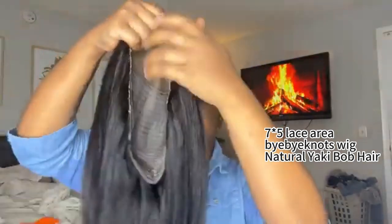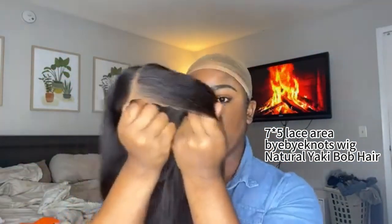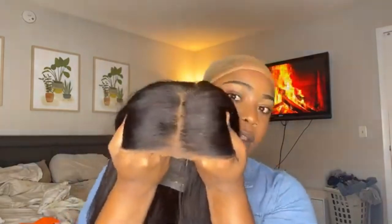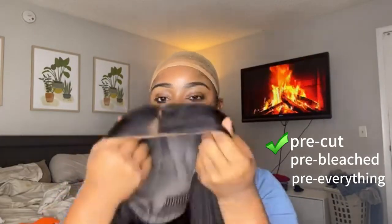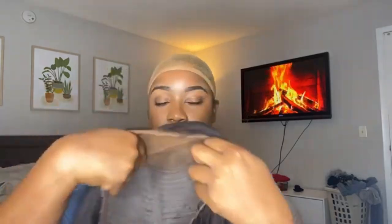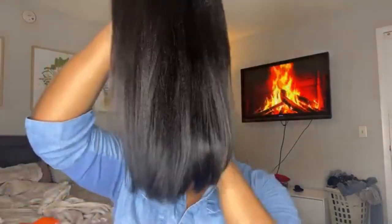This is Julia Hair's Bye Bye Knots wig — we got it in a 14-inch bob. Just look at the lace! I really appreciate that they have a part already in the wig because it just makes it so much easier. This is their Bye Bye Knots unit and it's pre-cut, pre-bleached, pre-plucked — pre-everything. This is definitely one of those throw-on-and-go units, and just look how cute it is.